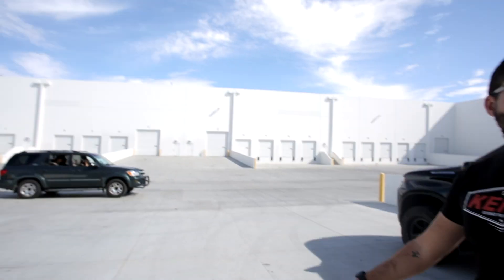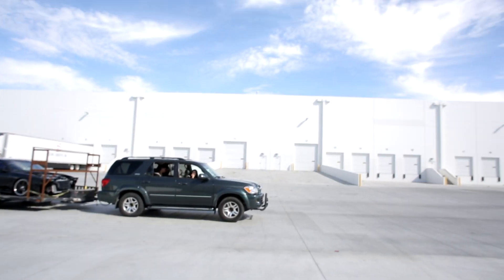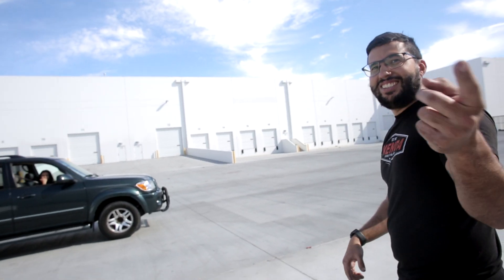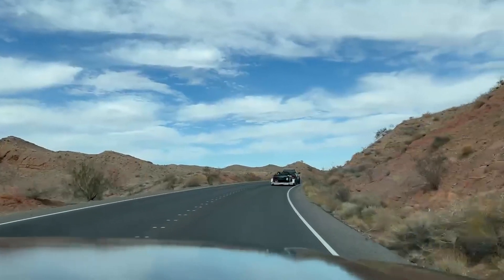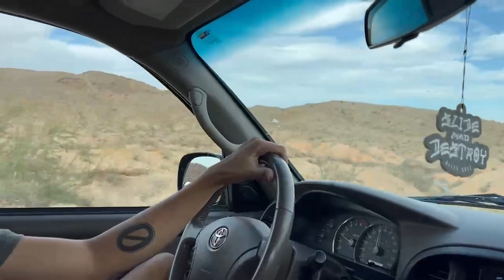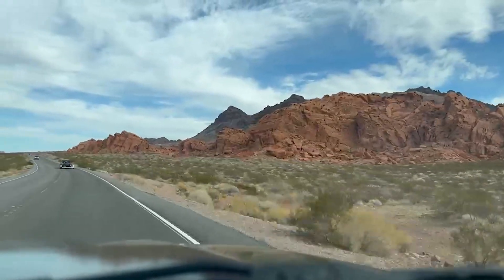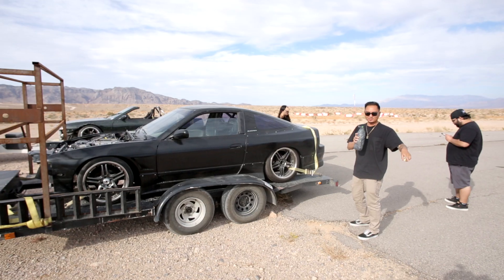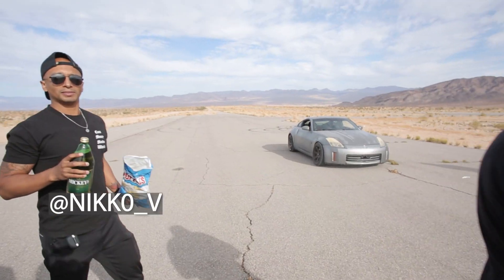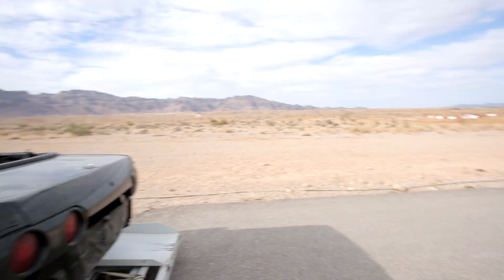My friends should be here soon. Is he driving his thousand-horsepower car to the event? No, it's a drag car. But we should go to one of those events and you can show it off.